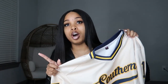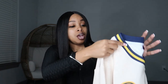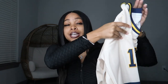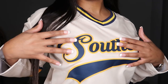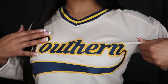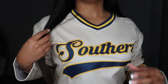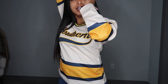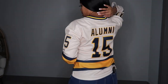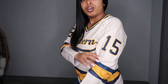Both of these are hockey jerseys by the way — the Dolphins one is just a different style. Let me come closer so you guys can see this embroidered stitching — super duper cute. I just have 'Southern' at the front, and on the back I have Alumni 15, and 15 on both sleeves.